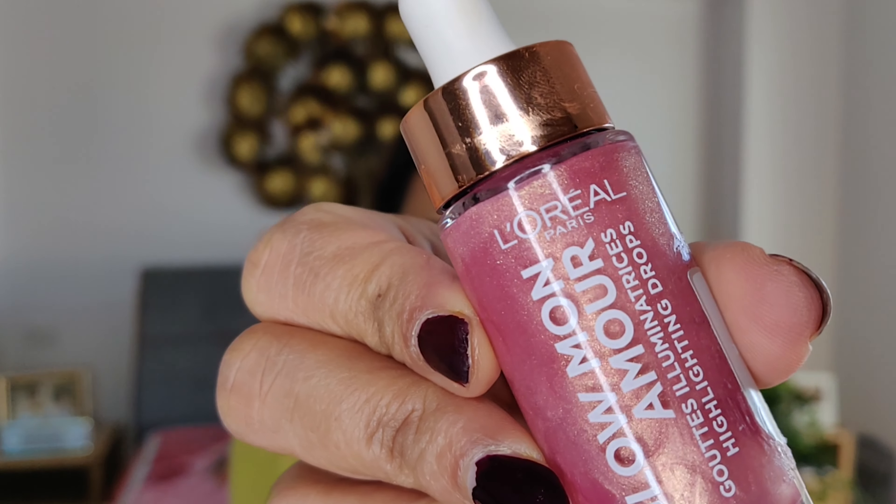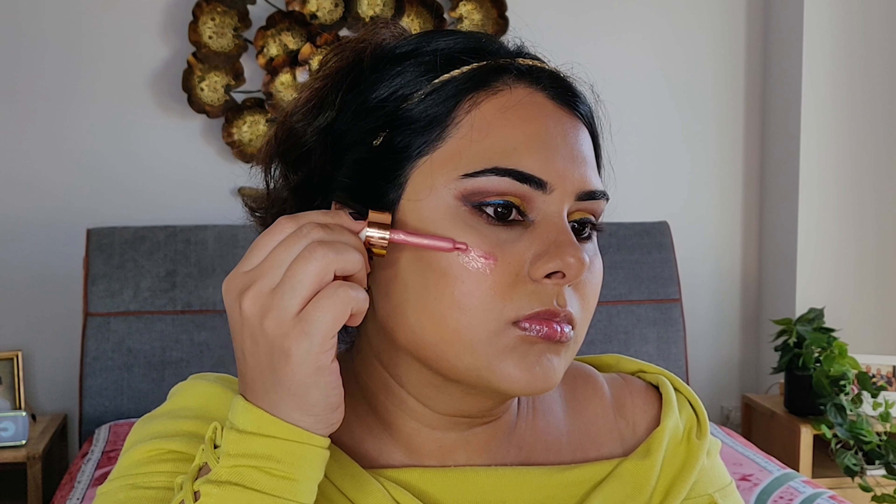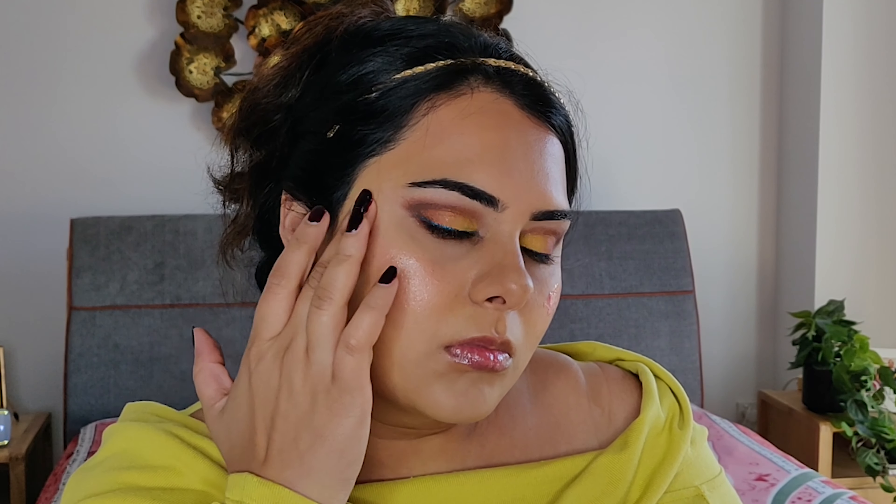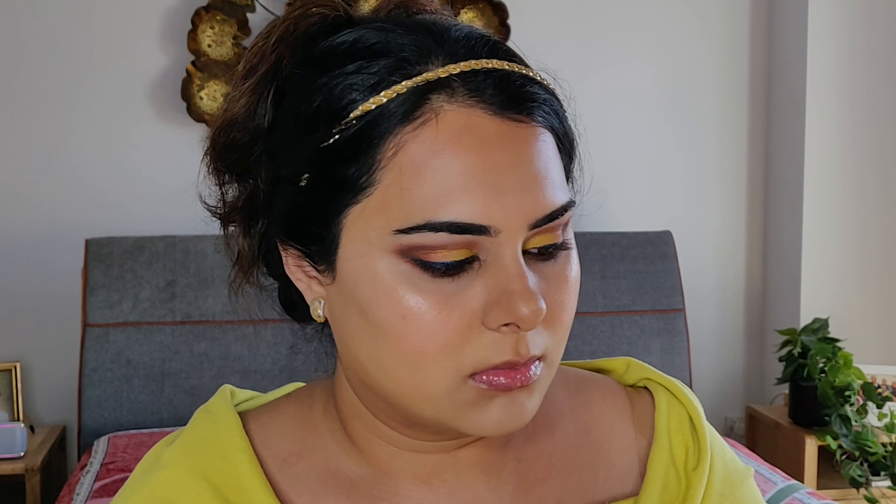I'm using a liquid blush plus highlighter — L'Oreal Glow Mon Amour in shade Melon Dollar Baby. It's a perfect highlighter for a no-makeup makeup look. Using a few drops on my cheekbones and blending it with my finger. This is the first time I'm using it and I can see it melts into the skin and becomes one with it rather than sitting on top of my makeup — so for me it's 5 stars. It looks like nature on my skin!